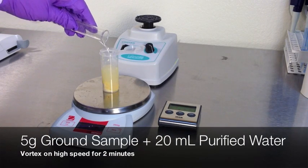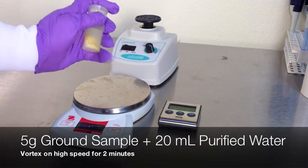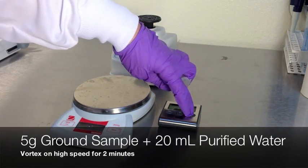Add 5 grams of ground sample and 20 milliliters of purified water to a disposable extraction tube. Close the lid and vortex on high for 2 minutes.